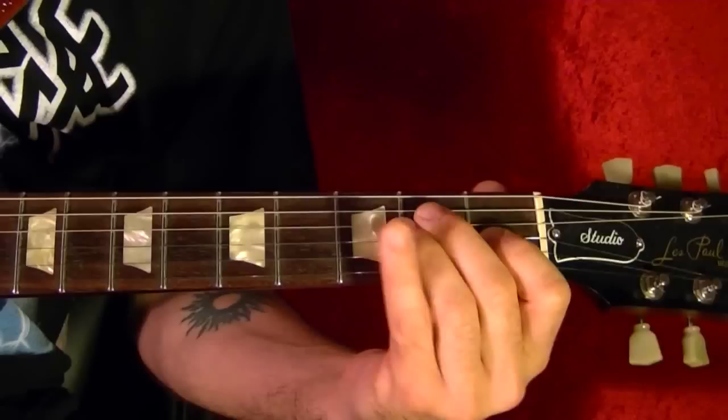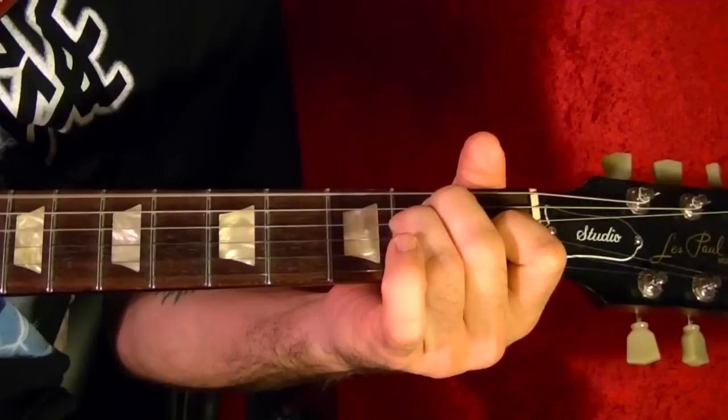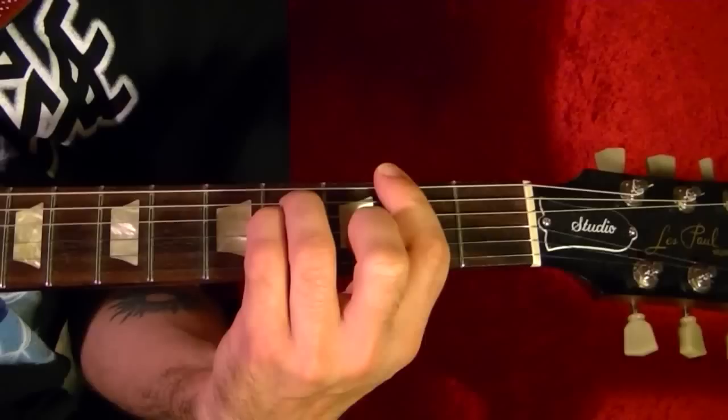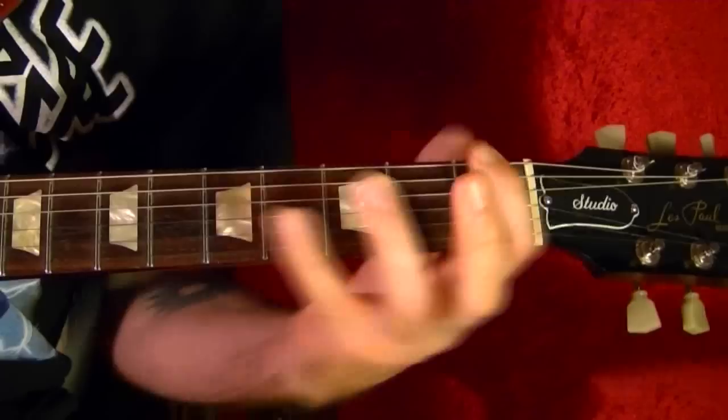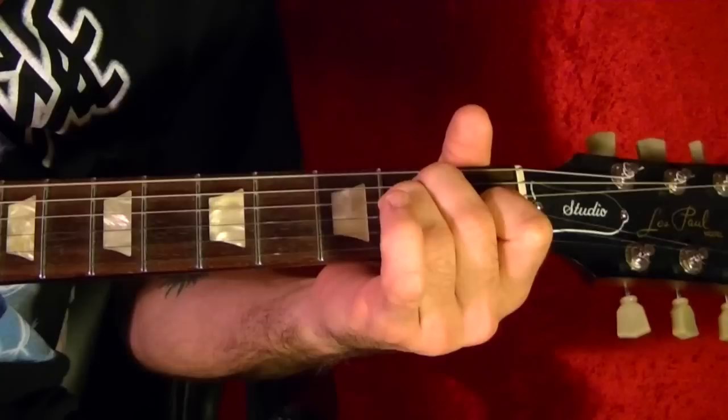Next song is Don't Let Me Down by the Beatles. The two chords are E and F sharp minor. There are a couple of pauses in the song, but it's basically the same chord progression — E to F sharp minor.